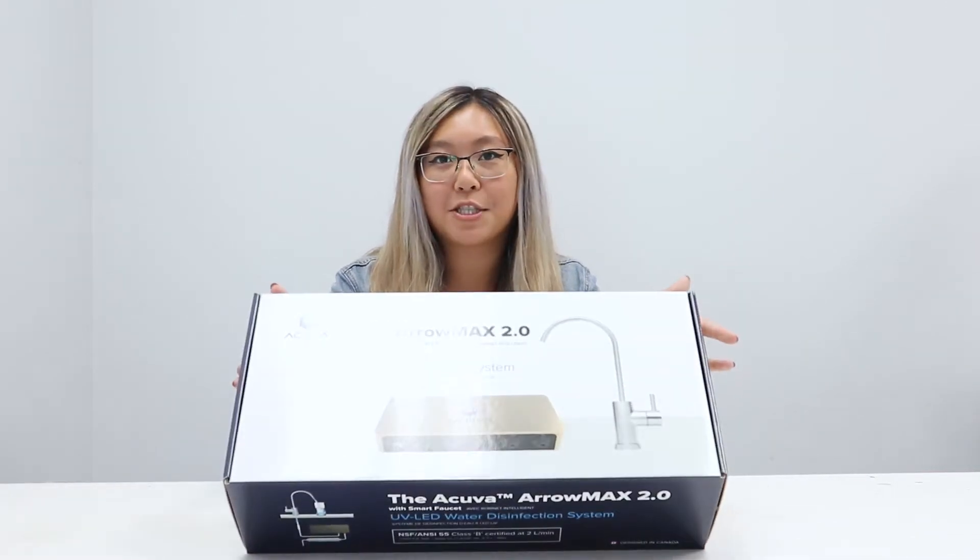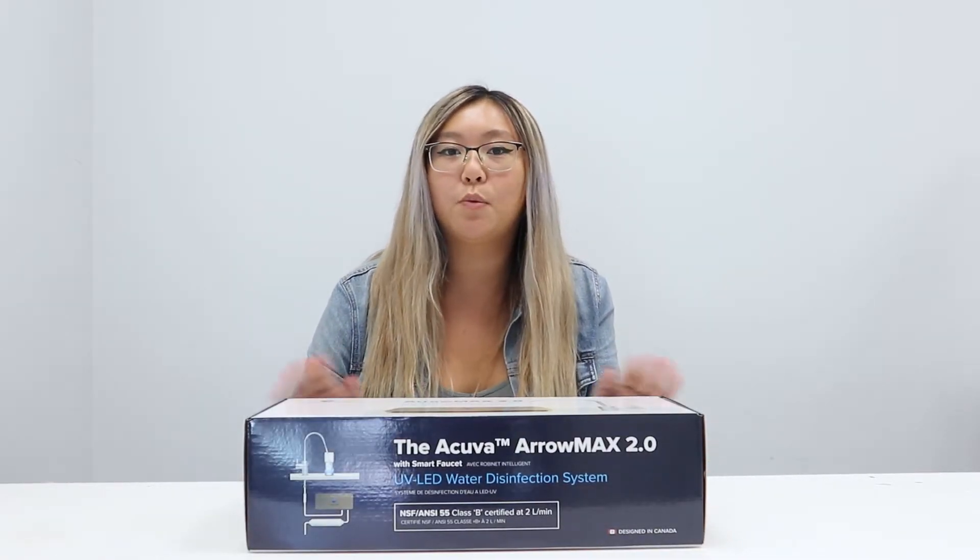Hi guys! Thank you so much for your purchase or for your interest in our Aeromax 2. Today I'm just going to do a super quick unboxing video just to show you what's inside the box, so you have everything ready for your installation.